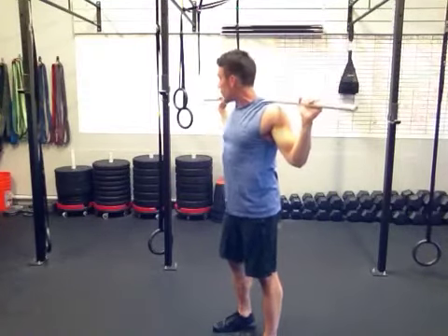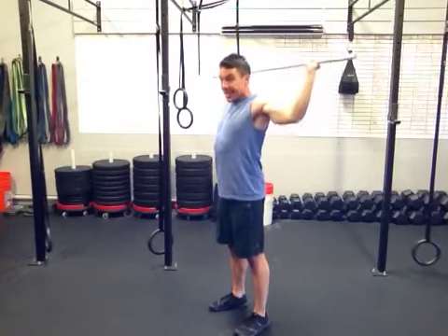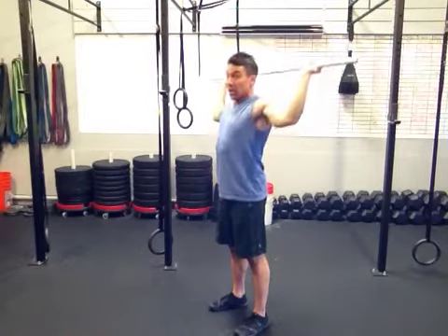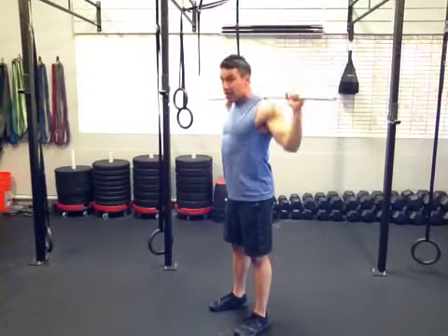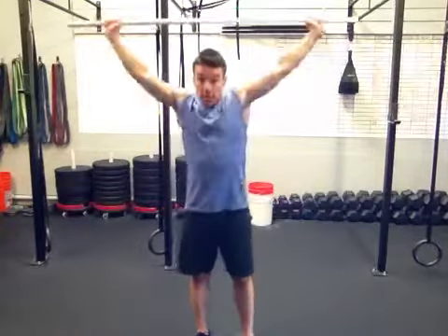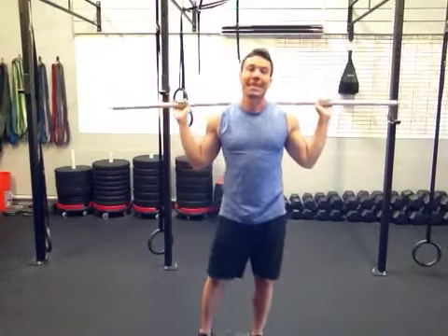With each overhead press, you are going to move those hands in slightly. There's a point where it becomes very challenging. We have to keep those shoulder blades back, elbows forward, and press straight up to lock out — so we don't press in front of our head, we're pressing behind our head straight up. Shoulder stretches, behind the neck presses, moving in until we get to forearms vertical or as close as we can get without screaming.